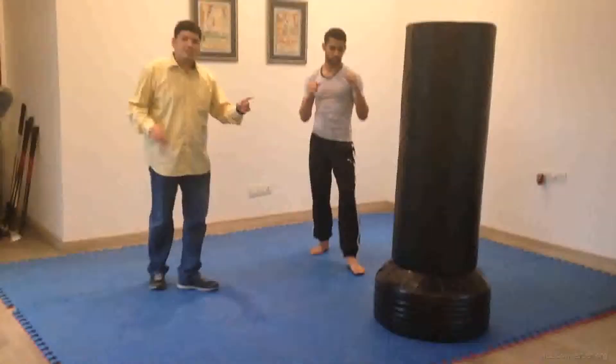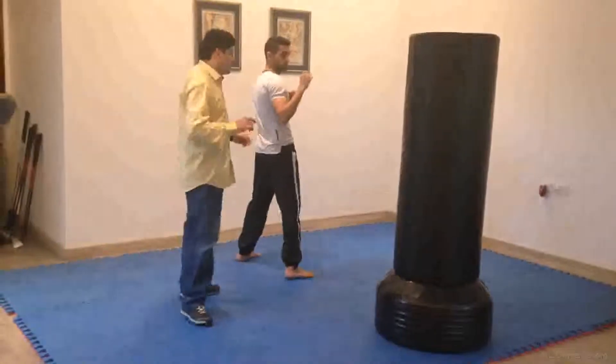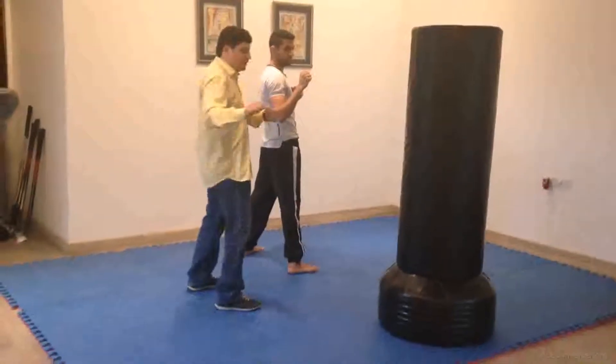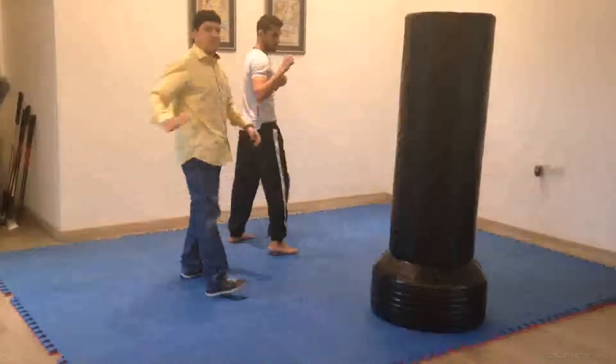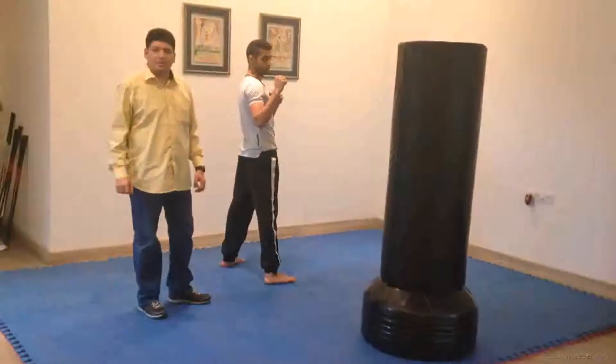All of this is done in one motion. So for that you need to start a little bit from the back so that you get a little bit of spin. This motion is required whenever you are doing this particular kick.